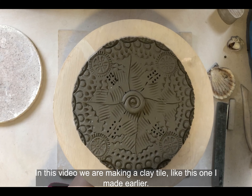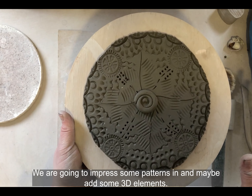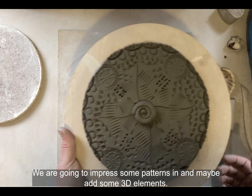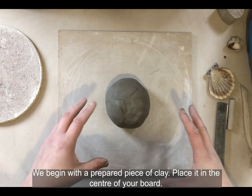In this video we're making a clay tile like the one I made earlier. We're going to impress patterns in and maybe add some 3D elements. We begin with a prepared piece of clay, place it in the center of your board.